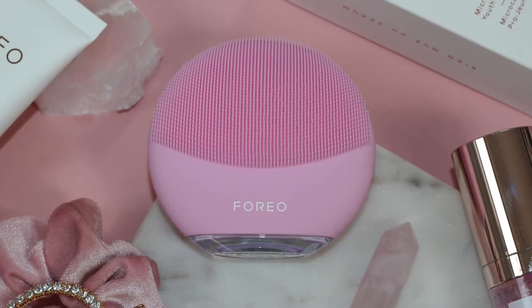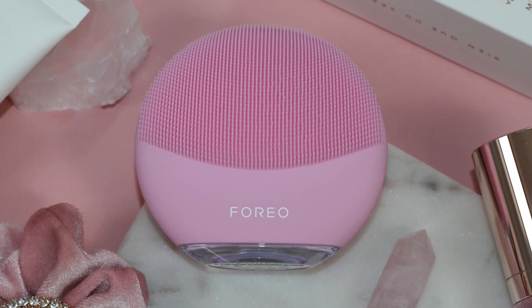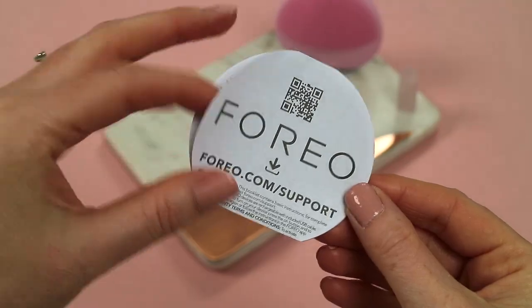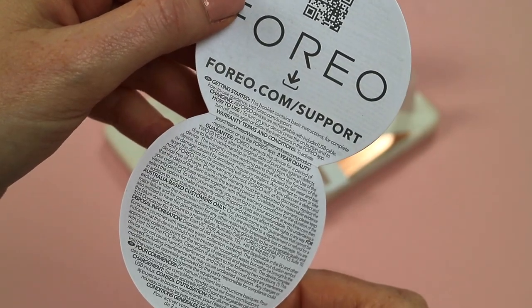The Luna Mini 3 comes in five gorgeous colors — I have it in beautiful pink — and it retails for £139. It has a two-year warranty and a ten-year quality guarantee, and it's available directly from foreo.com and also Look Fantastic. I'll have the links down below if you want to know more about the device.